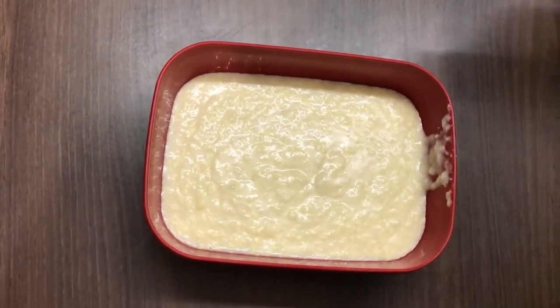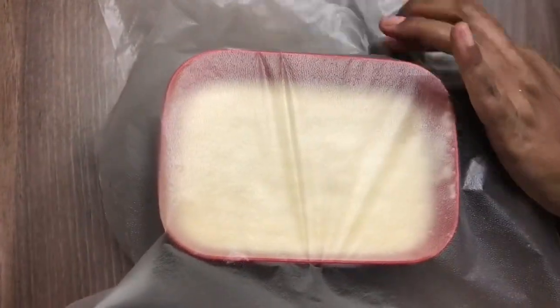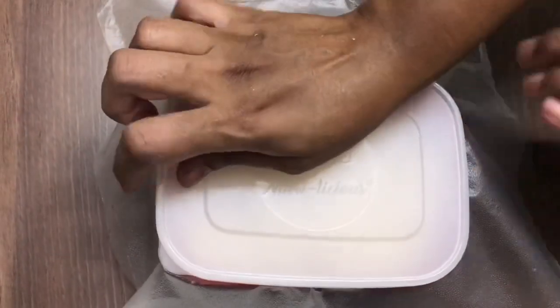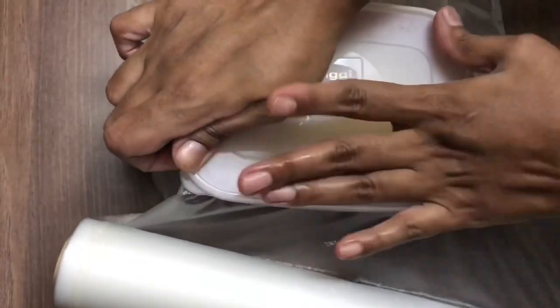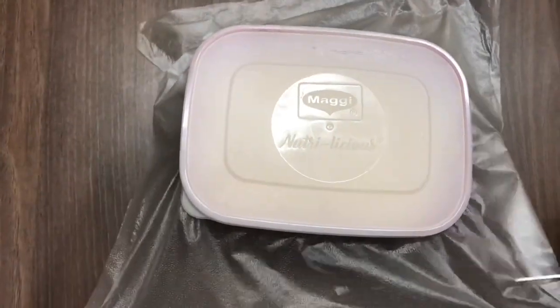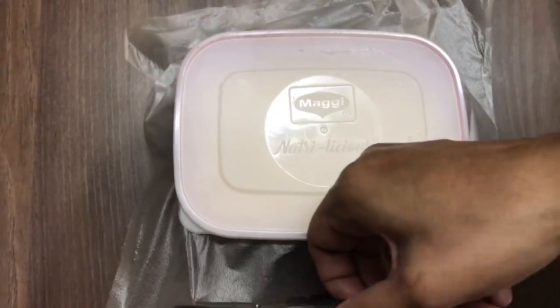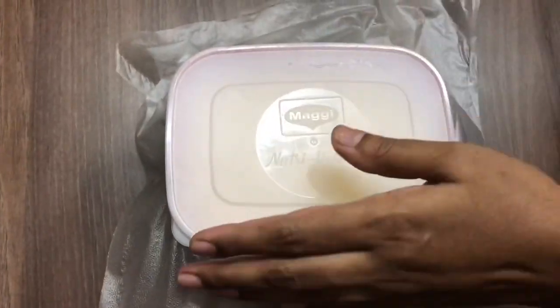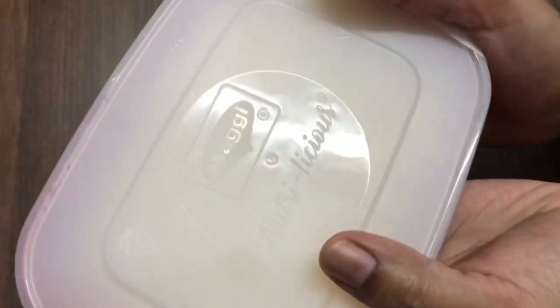We put it in a fruit wrap and seal it. It's like ice cream. We put it in the freezer for 10 hours at freezer temperature.